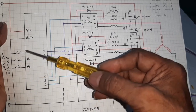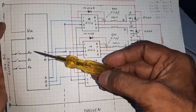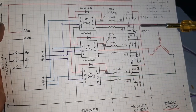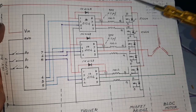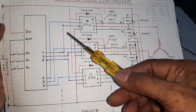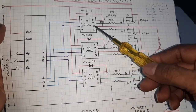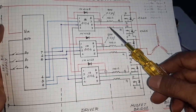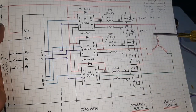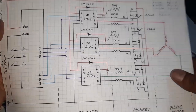Here the speed up and speed down controls are shown. The input supply is given to the Arduino VIN and ground, and also to the driver circuit and the MOSFET bridge. The Arduino uses driver circuit IC 2104 — three ICs — and the six outputs are given to the full MOSFET bridge.